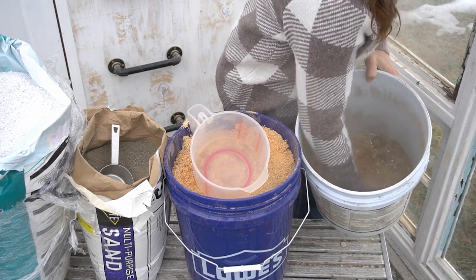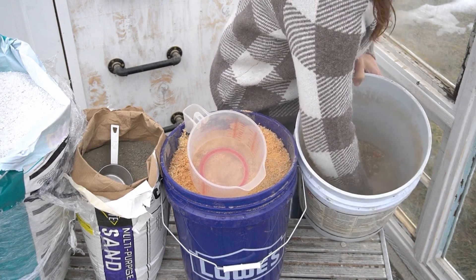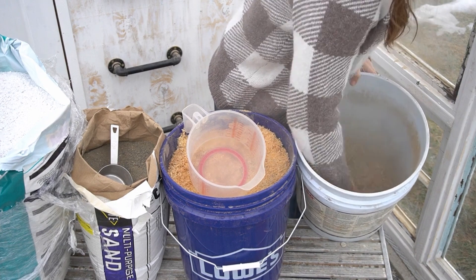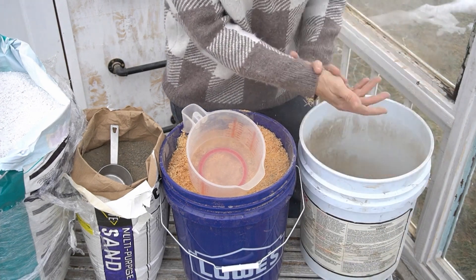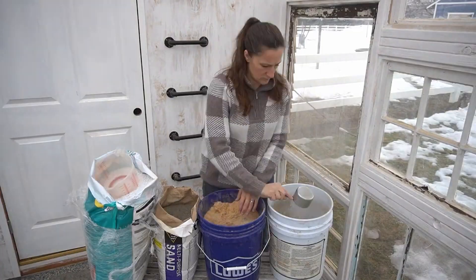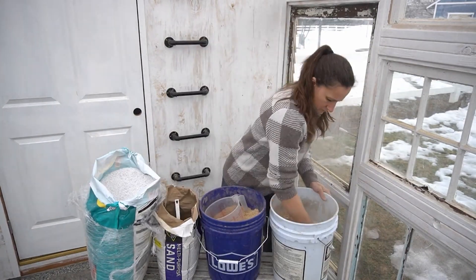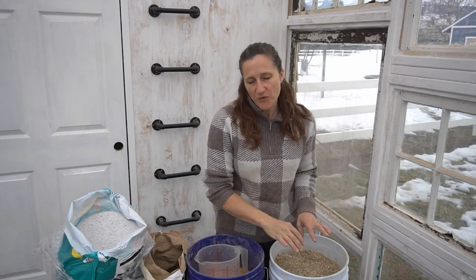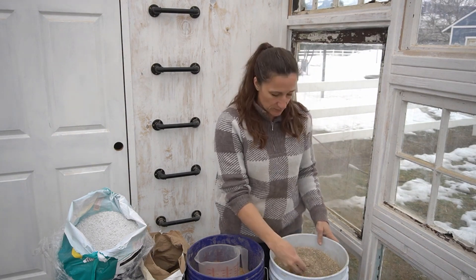Now this isn't going to be enough to fill my flat, but if I do too much more than this I won't be able to mix it very well. So now that I've got that mixed, I'm going to do two more batches to get it completely full. I was actually able to fit four batches in the five gallon bucket, which is great because I'll be able to use this for multiple different flats.